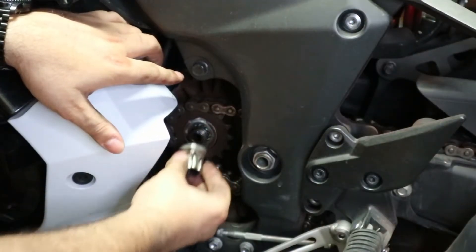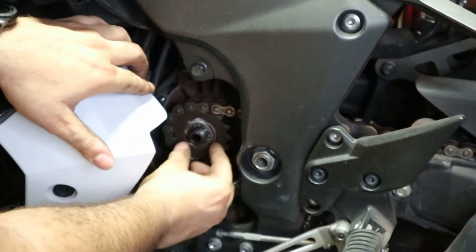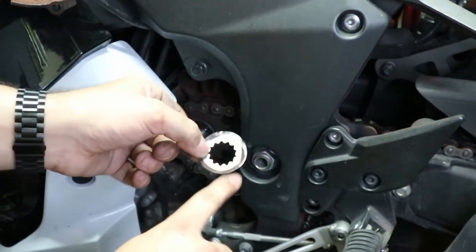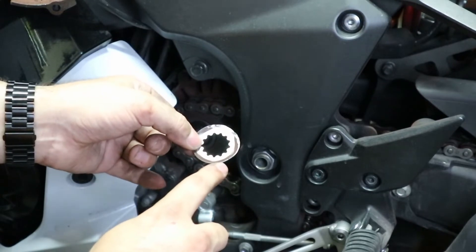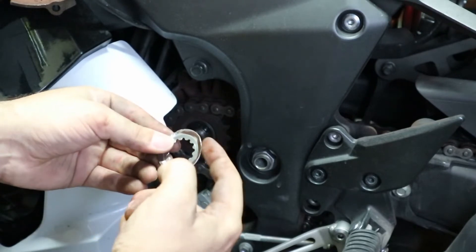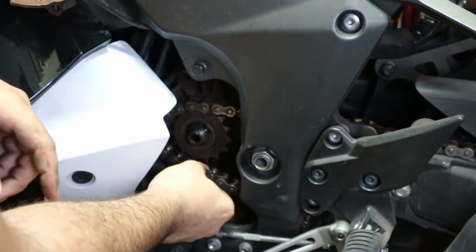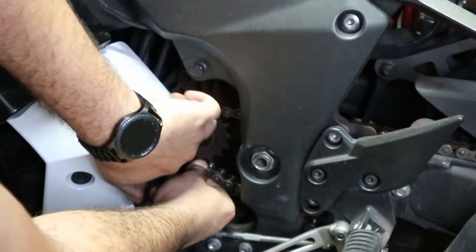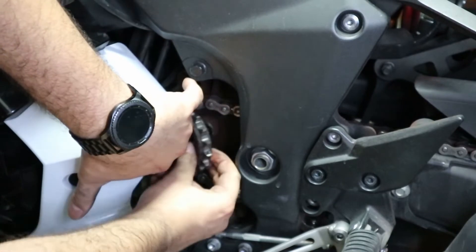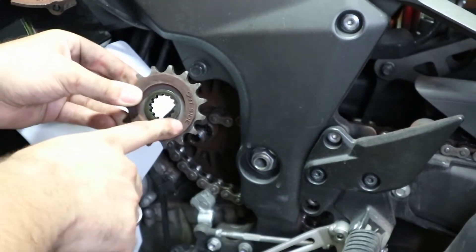I'm going to take this off and take that washer off that was behind it. You're supposed to replace this after every use, but you don't have to. Now we're going to pull this around and pop this off. Keep in mind how that went in just like that.